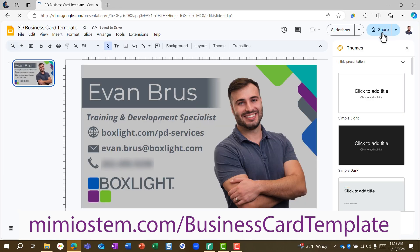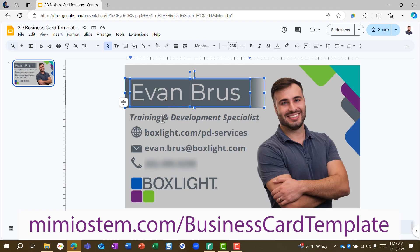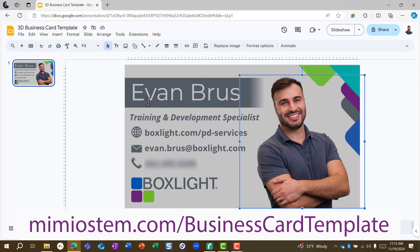This is a Google Slides file, so everything here is customizable. Obviously you're going to want to change the name, job title, and contact information. You'll probably want to change to another photo as well. I have used here a photo that does not have a background. You might need to do a little bit of design customization here.